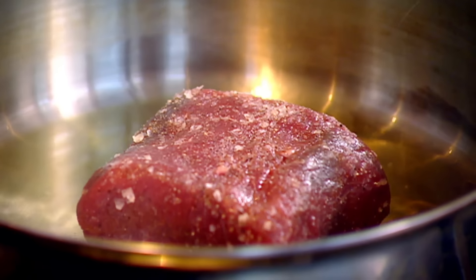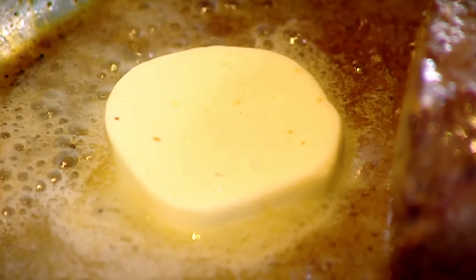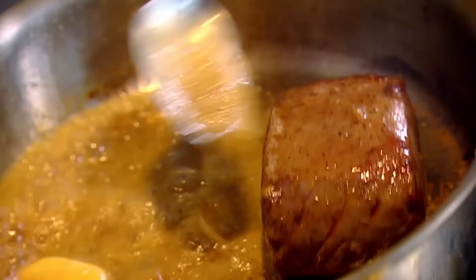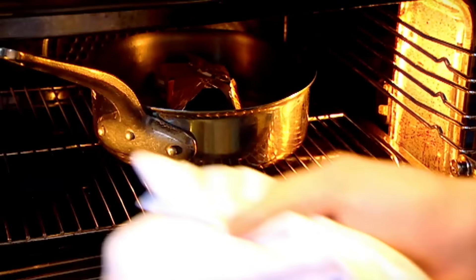Salt, pepper, hot pan, olive oil. Seal. Butter. Baste. Butter paper — it protects the venison, keeps it really nice and moist. Nothing's drying out. They are the perfect chef blanket. Hot oven, eight minutes.